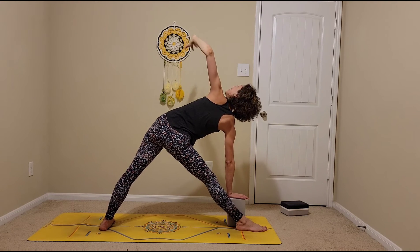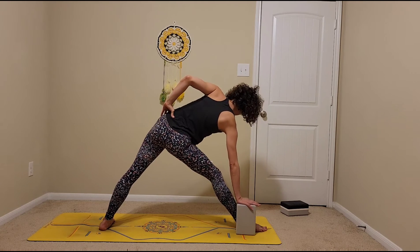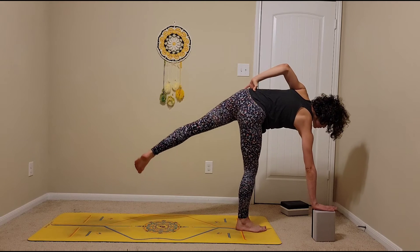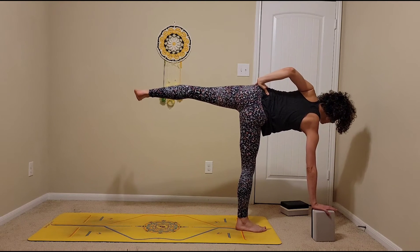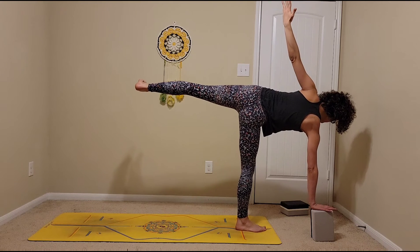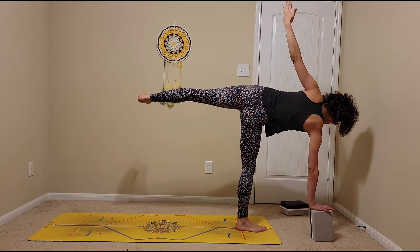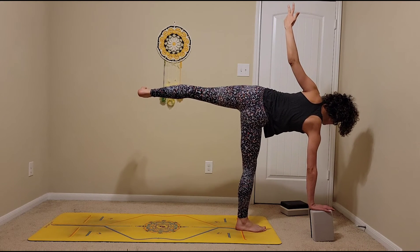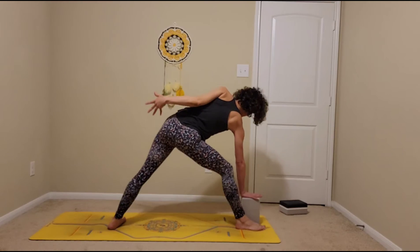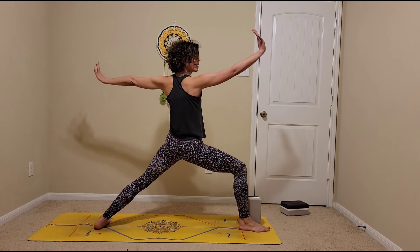Bring the block to the outside of the right foot, step in with the left foot. Bring the right hand and block forward and to the right. Start coming onto the tippy toes or start gliding that left foot up — keeping the hips stacked. Maybe extend the left hand up. In this round we're simply exploring the stability. Lower that left leg, plant the foot down, bring the block back, find triangle pose, then come up and find warrior two.